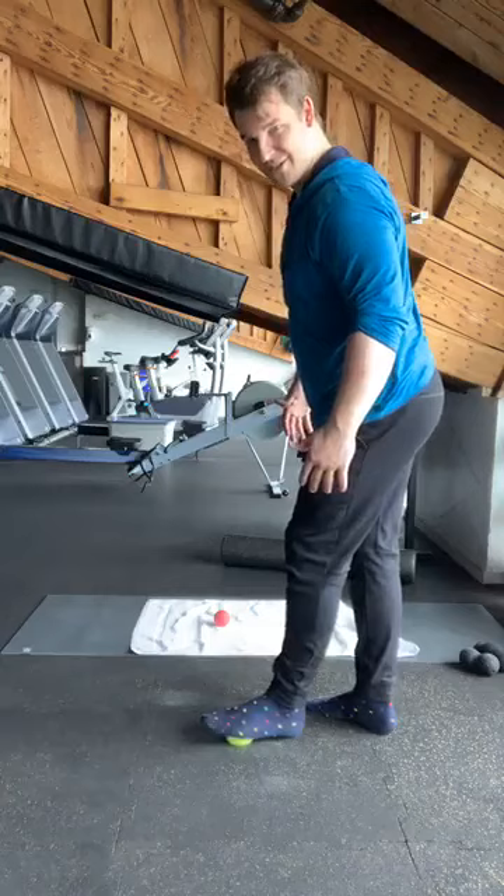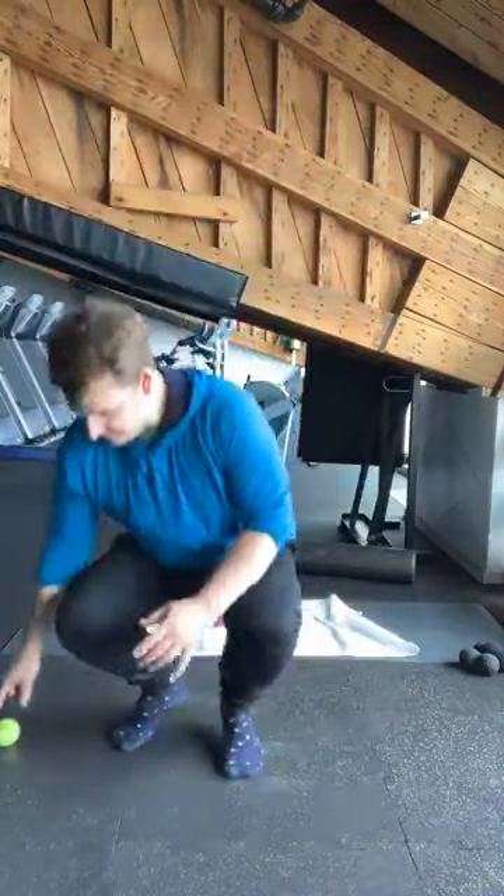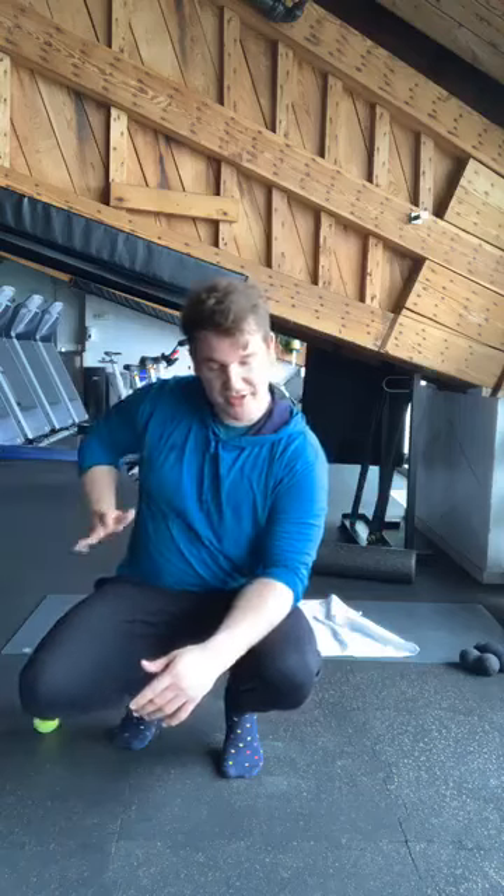And five, four, three, two, one. Perfect. From here, we're going to do a little bit of a stretch now. We're going to stretch the sides — our obliques and what's called our QL — and we're going to do a little bit of a hip flexor stretch.